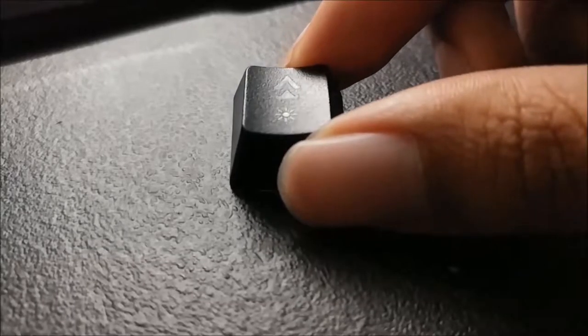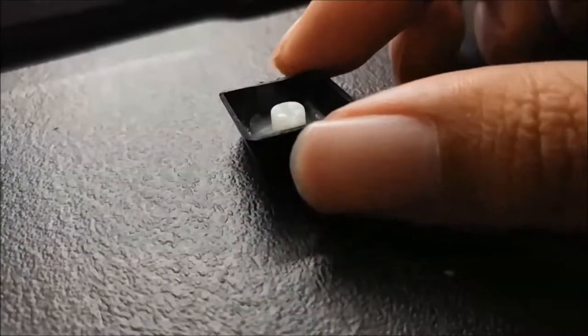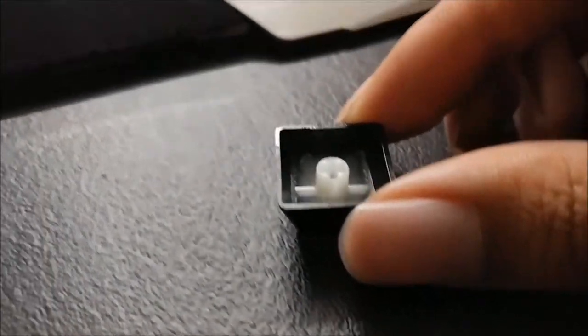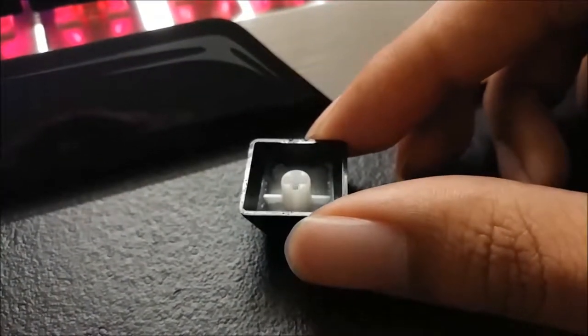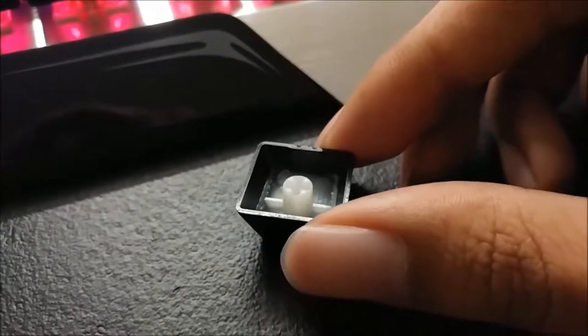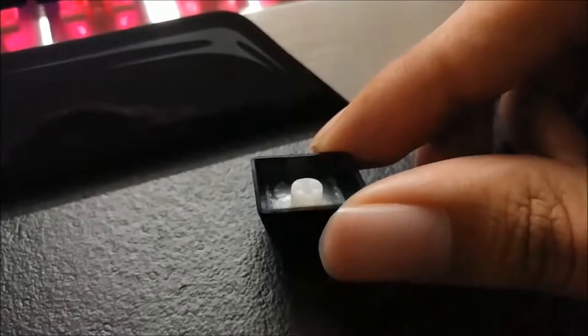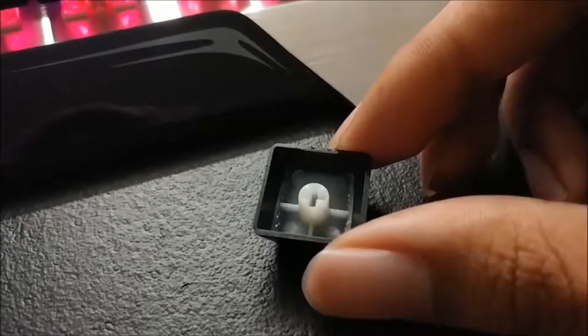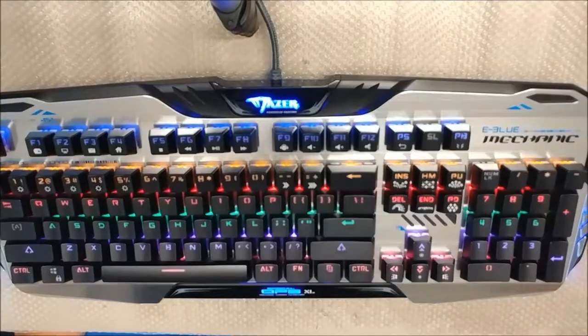The keycap is double-shot ABS, which is nice considering the price point of the board. Then again, if you really think about it, this keyboard is actually not that cheap considering the features — and the way it looks really kills it. The double-shot keycaps are nice, though not double-shot throughout the entire keycap; this one is only double-shot on the top portion.